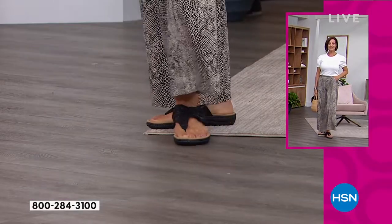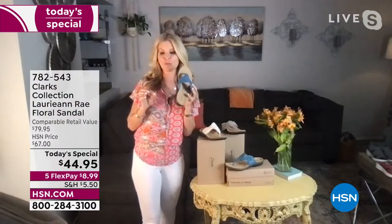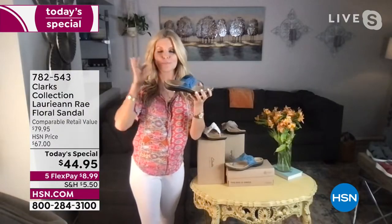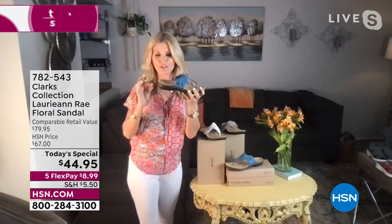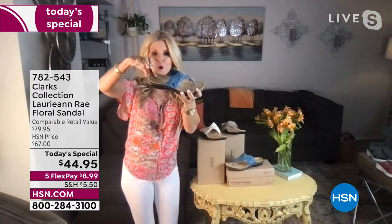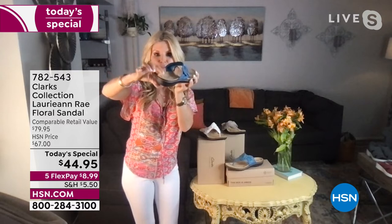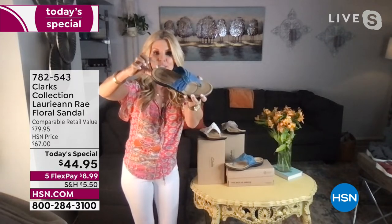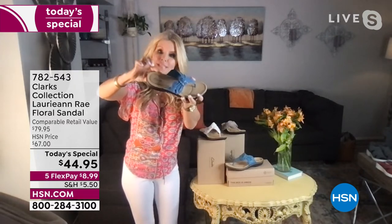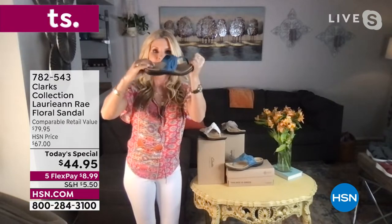The heel is one and a quarter inch, which is a perfect heel for a sandal — it's going to give you that little lift and all that stability. If you look up close, this has basically a heel cup that holds the back of your heel in. It has a little lip that goes all the way around — that's the contoured footbed.